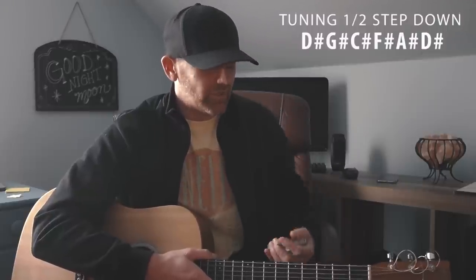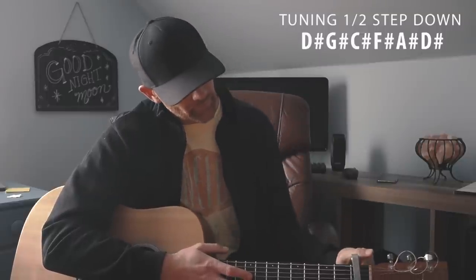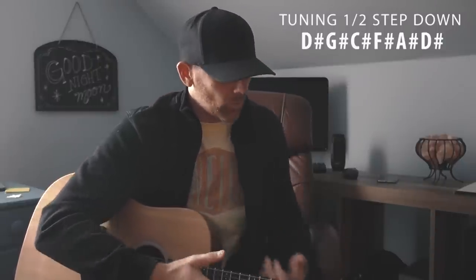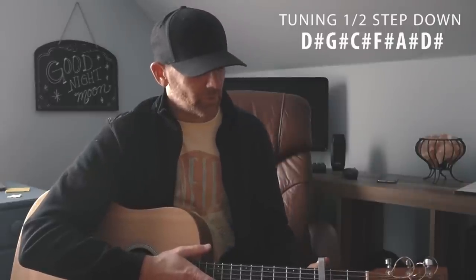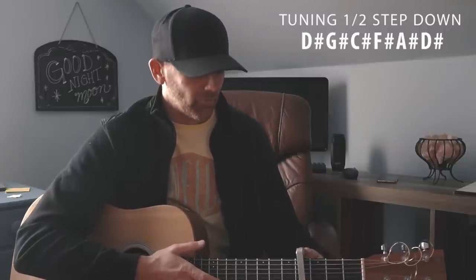If you want to play a song in standard tuning, instead of tuning back up — because tuning down and back up puts a lot of pressure on the strings and you'll eventually break them — what I do is take a capo and put it on the first fret, and now you are in standard tuning. If you're looking up chords for a song and it calls for capo three, just remember you're a half step down, so go one fret up from what they're calling — capo three becomes capo four — and you'll be in the same key.